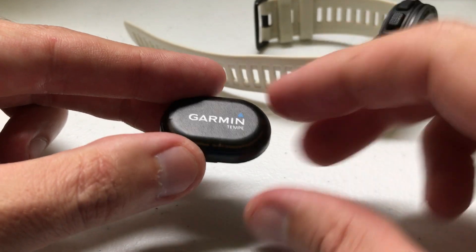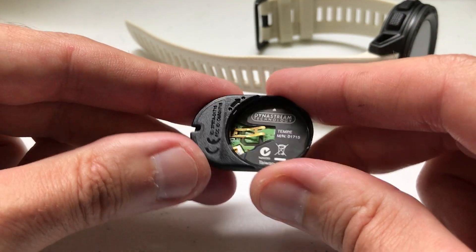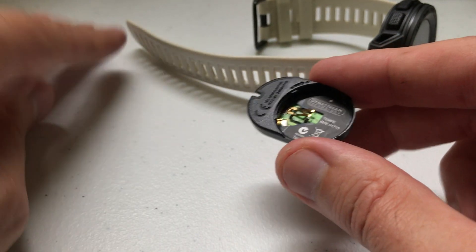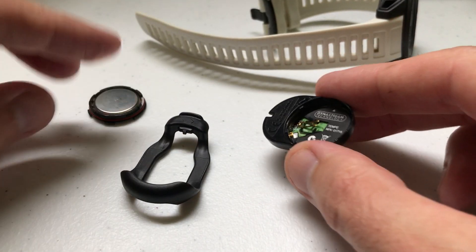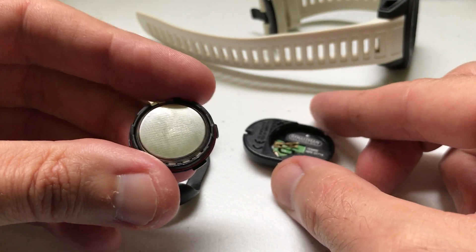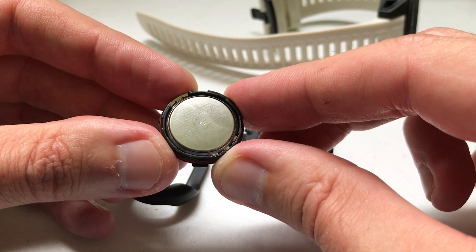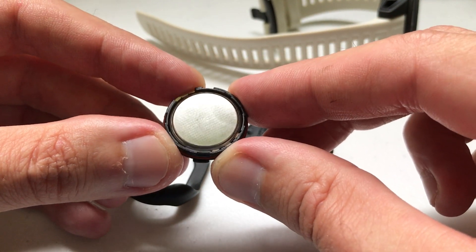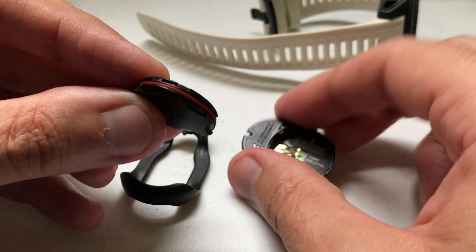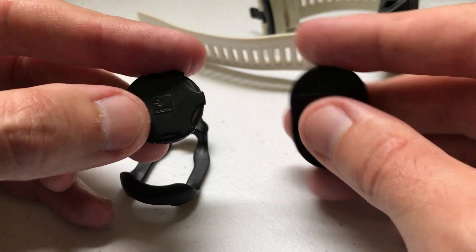Let's take a look at the sensor itself. It's just a little plastic piece, very light — you wouldn't even know it was clipped to you. When you get it, it comes with a back that already has a battery in it. It's not a rechargeable battery; it uses a CR2032, which is a standard lithium battery you can pick up at any grocery store.